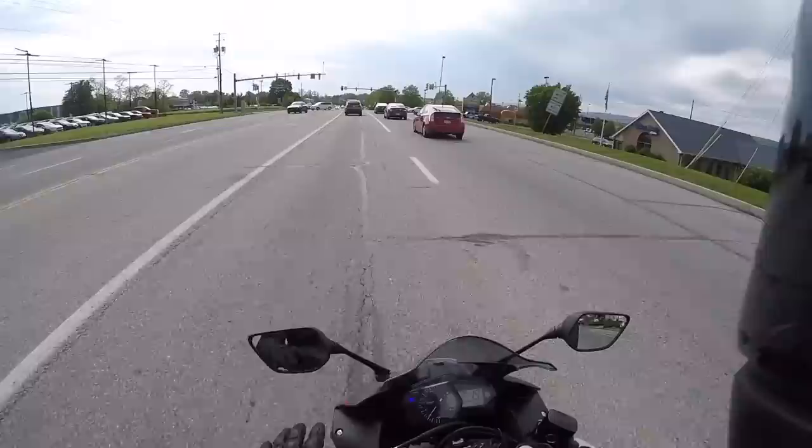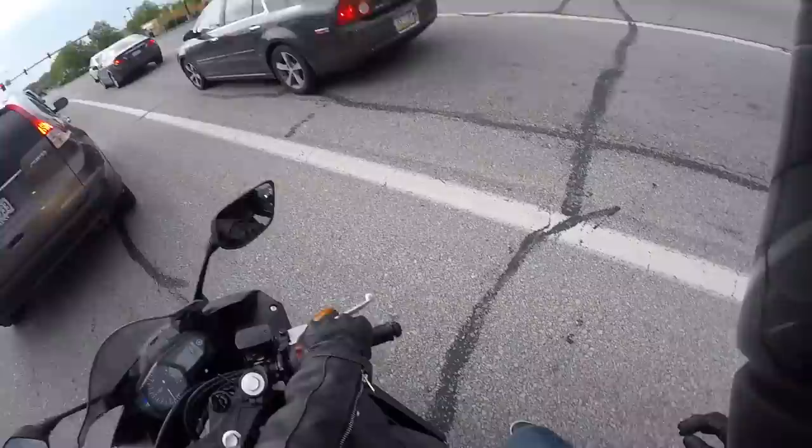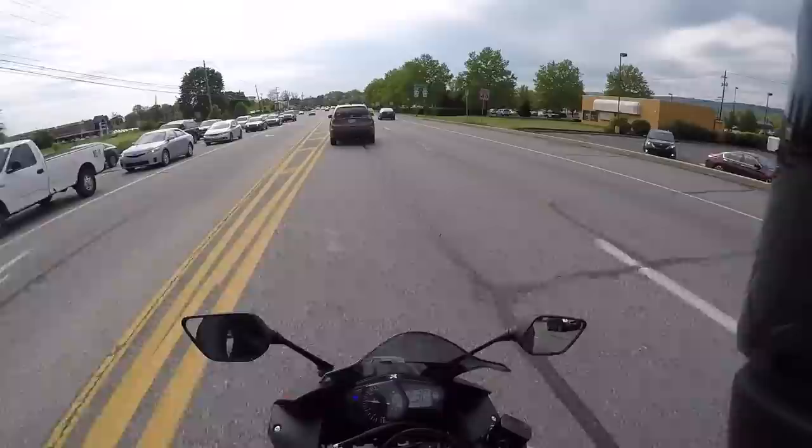That baby purrs. I'm so used to riding in California — I want to lane split so bad. This thing has a cool feel to it. Let's see how it sounds. Yeah, this is still in the break-in period. It only has 13 miles on it, so you're supposed to be easy on it and going through the gears.